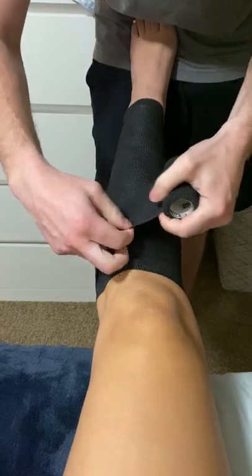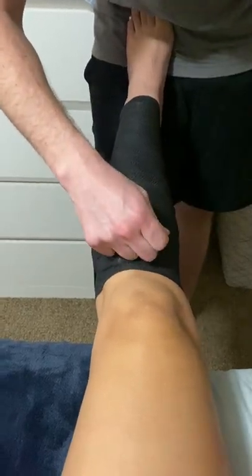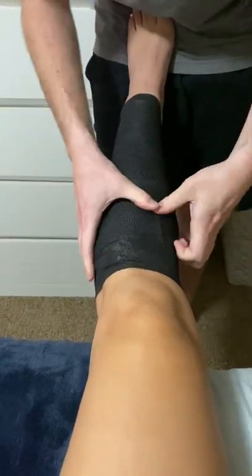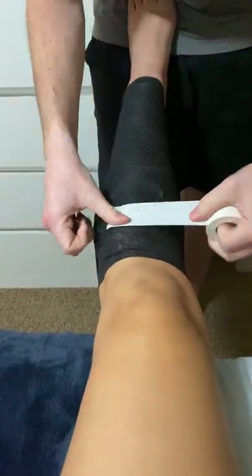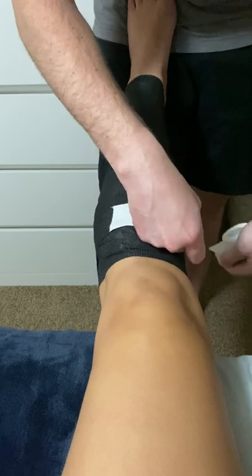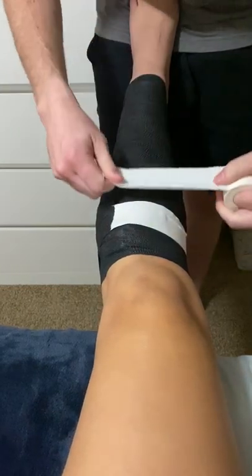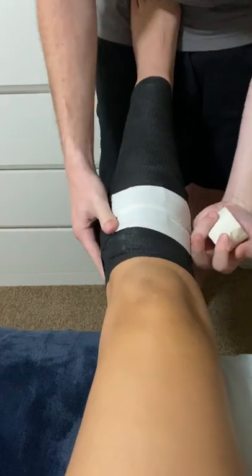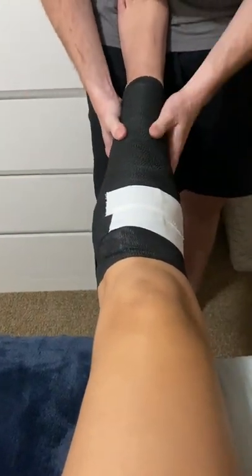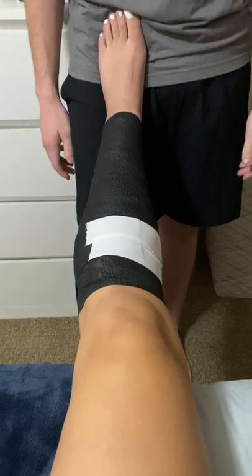We're going to finish where the athlete can see it, with two strips of tape to seal it up. That is your lower leg compression wrap.